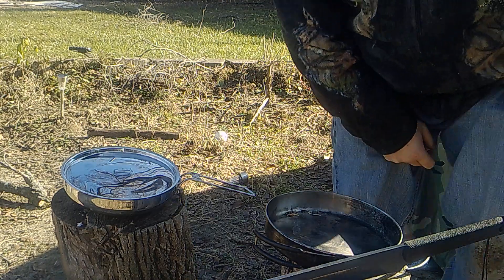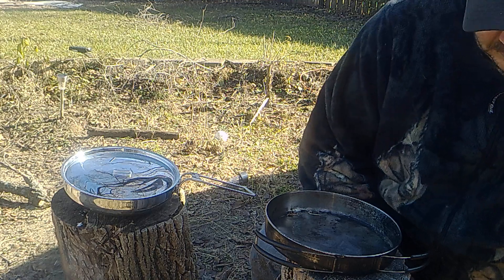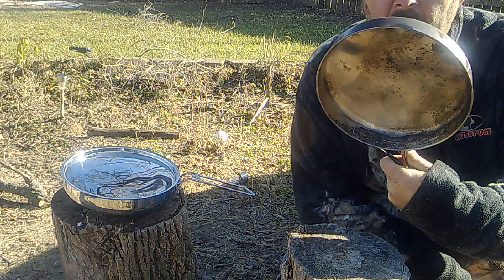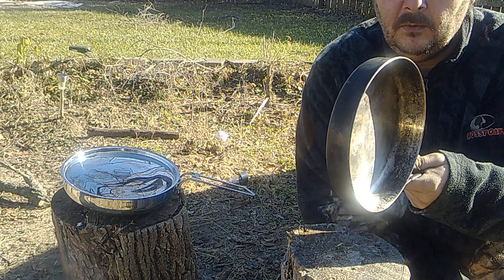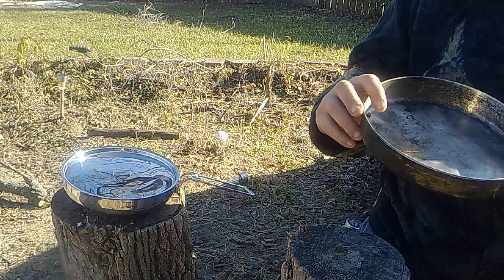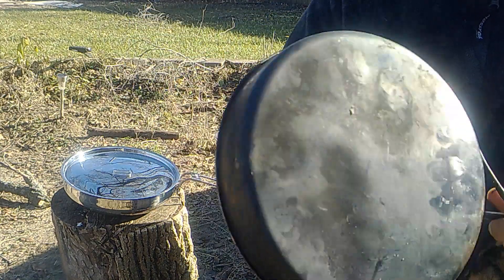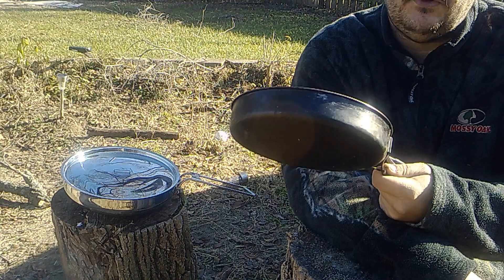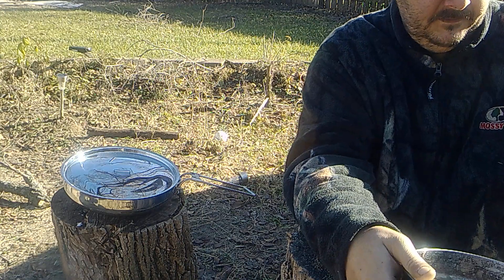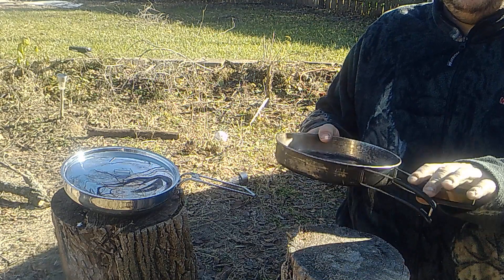This weekend you guys are going to see different cook kits. This is the skillet frying pan I was using — a little TechSport aluminum. You probably can't tell, but there are a lot of dents and dings in here. It works good as long as you don't put it directly over the fire; you have to be careful because these will heat up quite a bit.